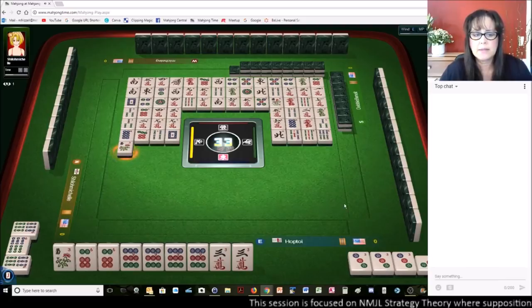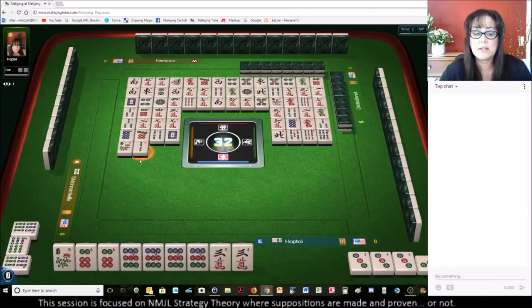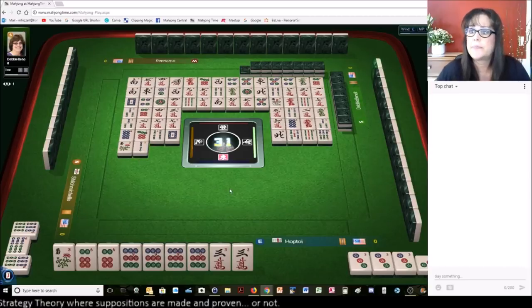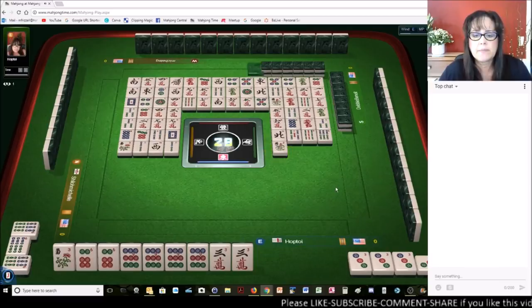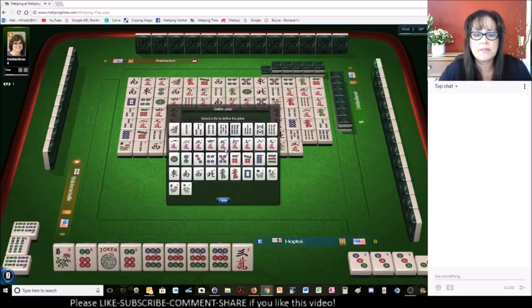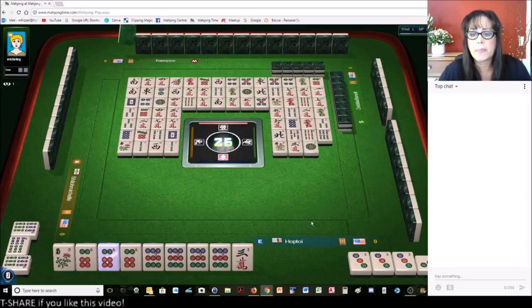Chrysanthemum — that was a fresh tile right there. Two bamboos, two bam. Fresh tile. The eight bam and eight crack are fresh tiles as well — those are the only two fresh tiles left. Two bamboos. And there goes the two bam. Orchid. There's a joker — we need that to be a six dot. I'm going to defend it. We need one more joker. One dot. One more joker to fill in.